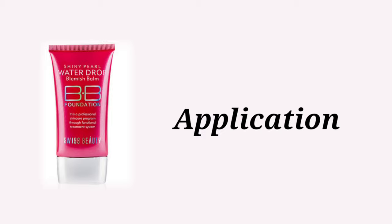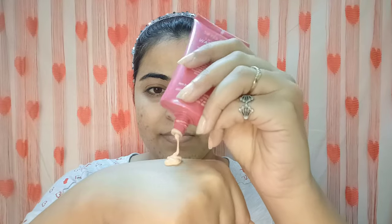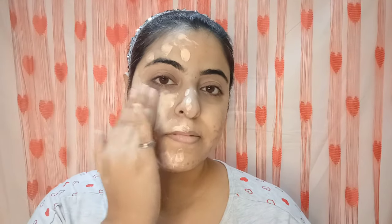Now I'm going to apply it and show you. First, I have used Blue Heaven Primer on both sides of my face so there's an equal base on both sides. I'm taking a small amount of BB cream and applying it on both sides, then spreading it out. I tried blending with my fingers, but I noticed it was not good — it looked patchy and uneven. So I would not recommend blending with fingers; use a sponge or brush. In the end, I used a Beauty Blender to blend well.